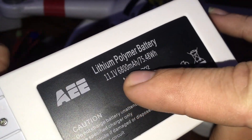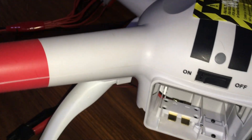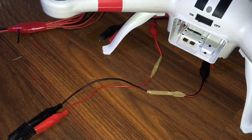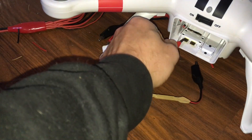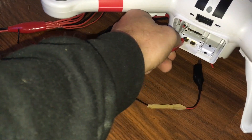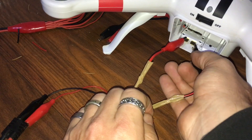What I've done here is use an 11.1-volt battery. I have a series of wires running over, and if you look inside the drone you can see it's clearly labeled positive and negative. So what I'm going to do is connect the positive — and then the negative — to get this powered up.